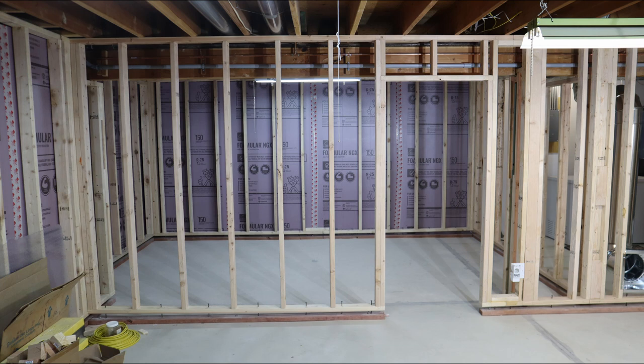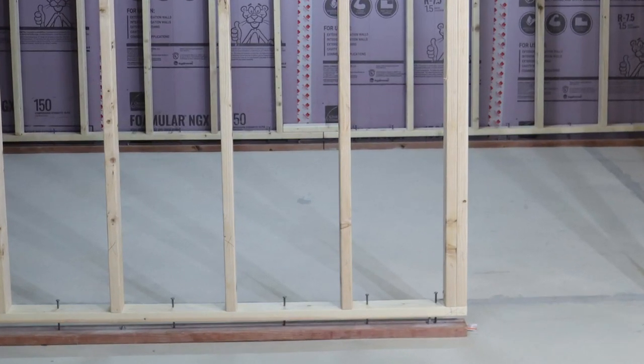So we construct floating walls, which consist of a normally framed wall suspended above a second base plate. This second base plate is made of treated lumber and is secured to the concrete floor. The rest of the framed wall is suspended from the floor above. We leave a gap between the two base plates to accommodate the anticipated potential rise in the height of the floor.